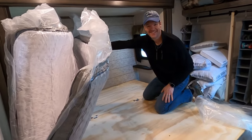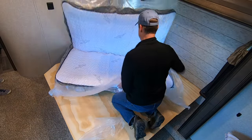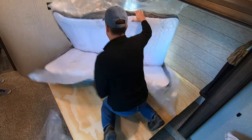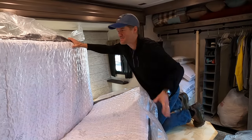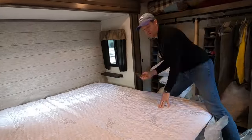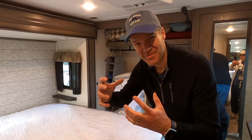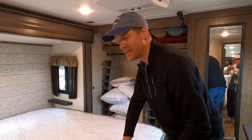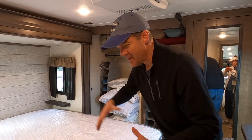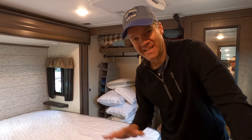Oh my goodness — you hear that? It's growing! You can actually hear the coils and the guts of the bed all growing and expanding. It'll be neat to see how it is when it's fully ready to go. The site said it would take maybe 15 minutes or so before it's fully ready.